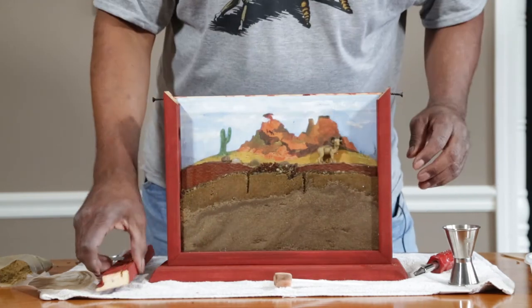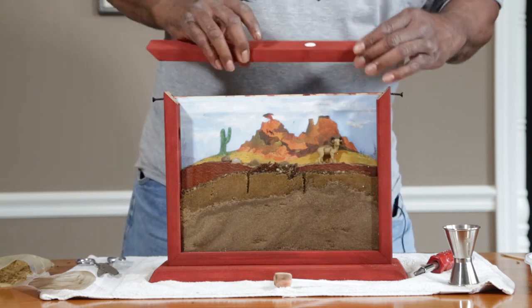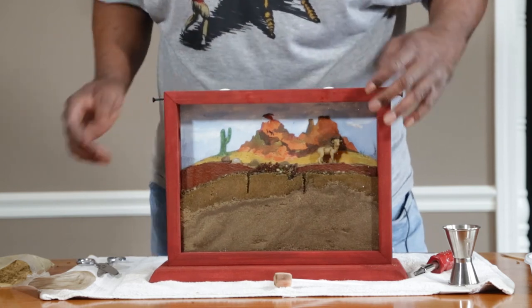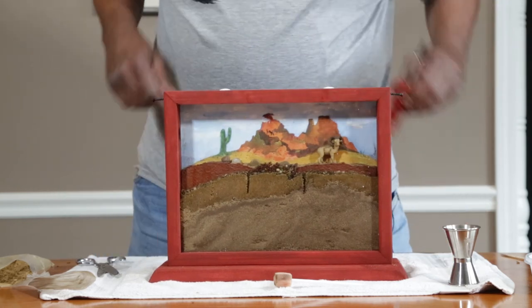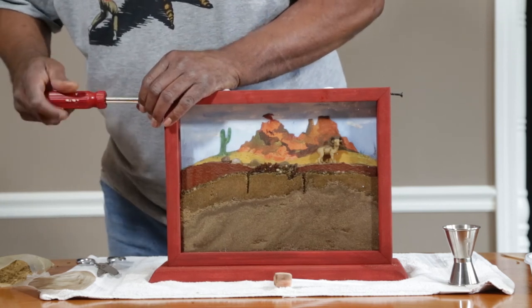You want to put the top back on. Make sure you line the grooves up with the glass. Take your Phillips screwdriver and screw back in.